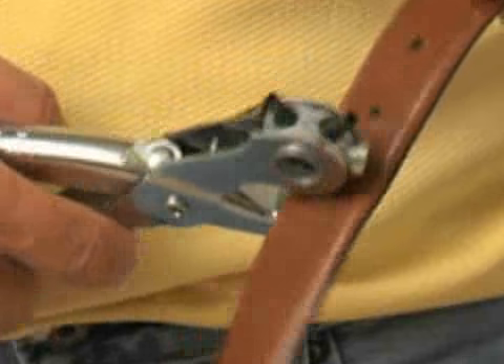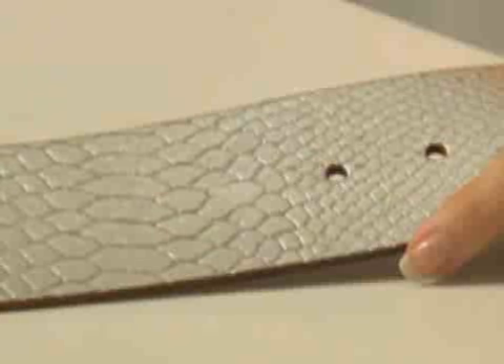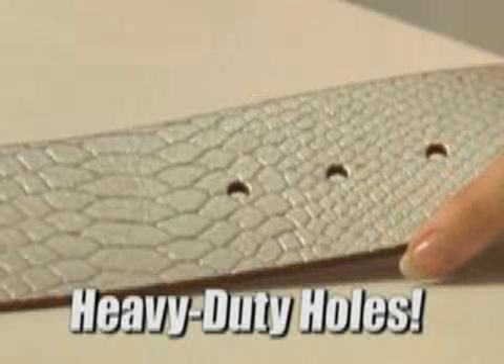So don't throw away that expensive belt. Now you can easily add a hole in all styles of belts in seconds. And with five different hole sizes, you can make the tiniest watch band holes to the largest heavy-duty belt holes and everything in between.